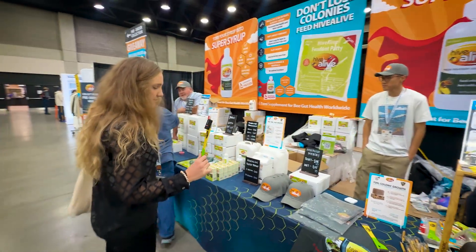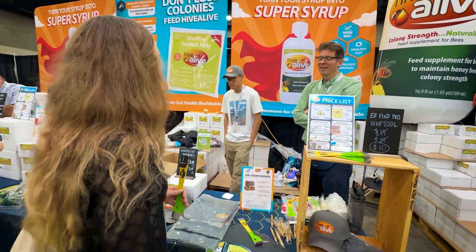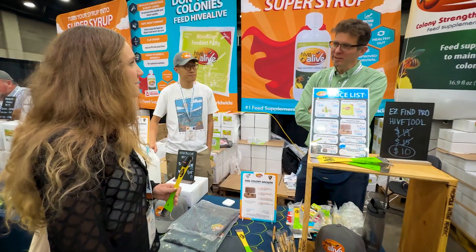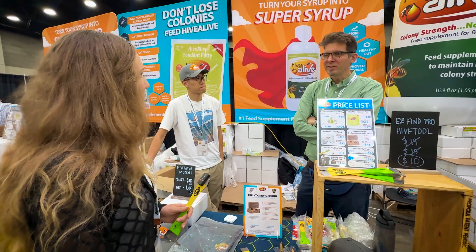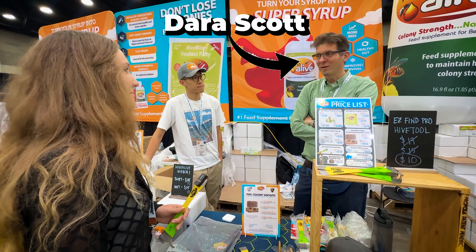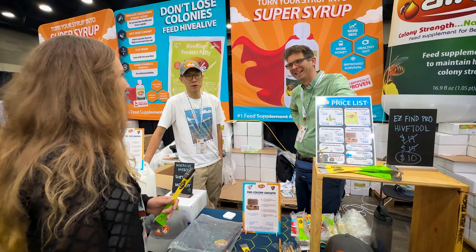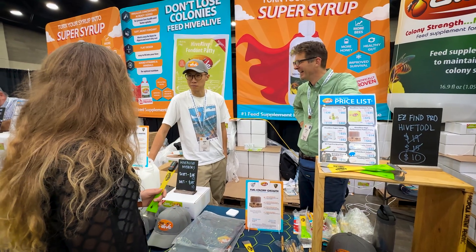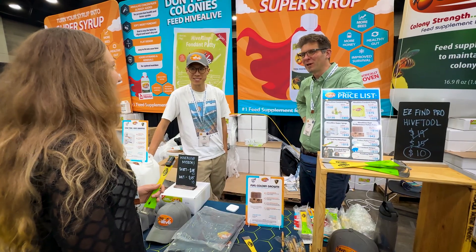There are a lot of products in beekeeping that seem to promise big things, and to be completely honest with you, I don't use anything unless I see results in my own yards. In this video we're going to hear directly from Dara Scott, the owner of HiveAlive, and I'm also going to share why we personally use it, how we use it, and what we've seen in our bees.